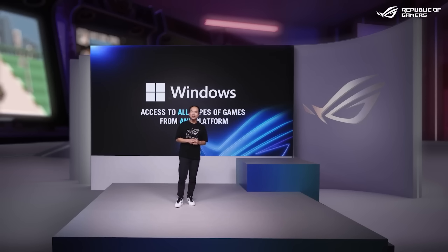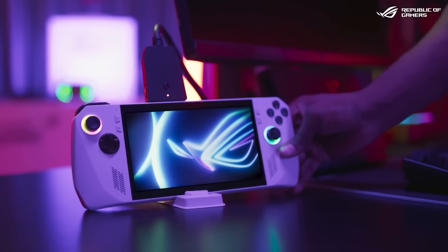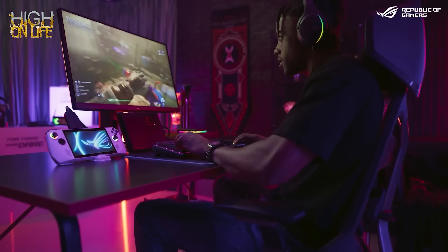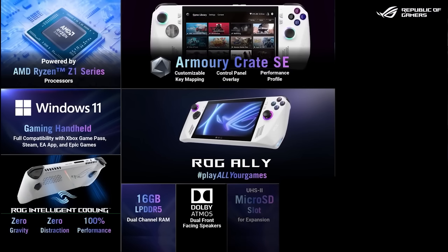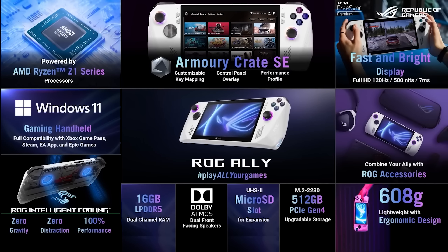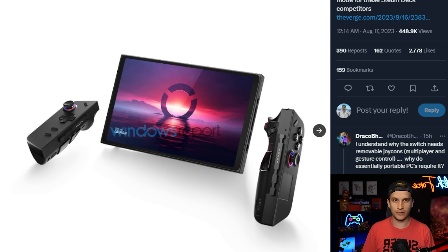These other devices have a whole Windows system running underneath the surface, and that is oftentimes not so easy. Nintendo is a console — it's from Nintendo, and it's made to be easy, made to just work, made to not have the problems: the compatibility, the crashes, the issues, the need for updates that something like the ROG Ally, the Steam Deck, or eventually this Lenovo product will have.